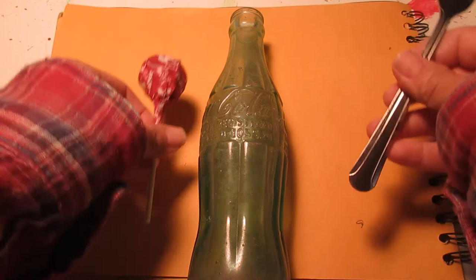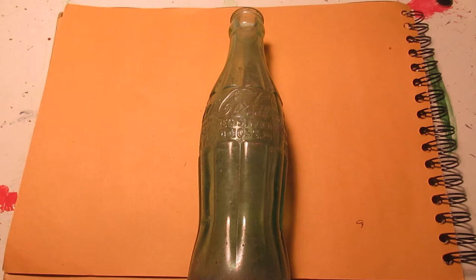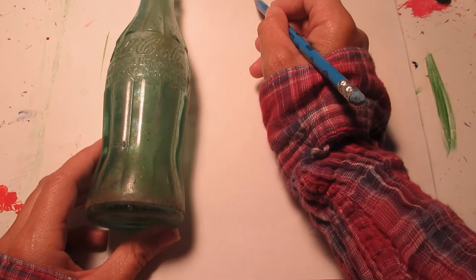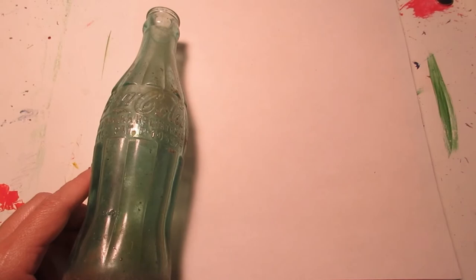I'm going to set these other things aside. The first thing I'm going to do is look at the shape of the bottle. I'll have to move it out of the way so I can get my paper in here. I'm going to turn my paper tall since I have a tall bottle. I want to start in the middle of my paper.